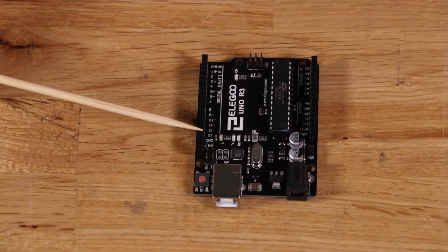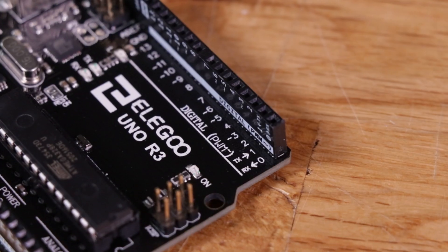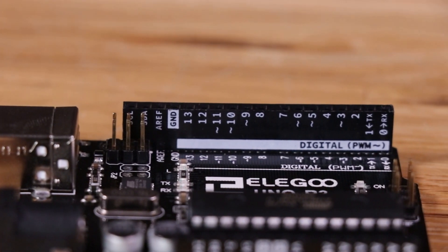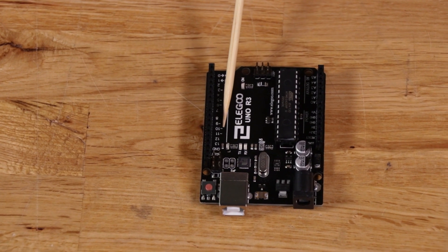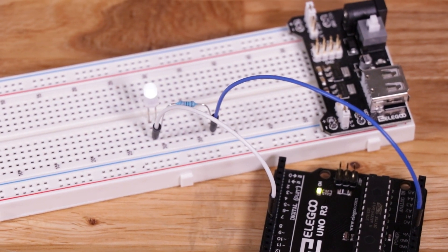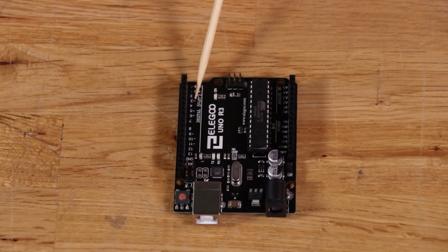There are also analog reference pins and some other stuff on the top header, but the first 14 pins on this side are all digital general purpose IOs. If you look at the labeling, you'll see some pins have a little squiggly line on them — that means the pin supports pulse width modulation, or PWM. PWM is a way to take a digital signal, which is usually just on and off, and make it seem analog. You can fade an LED with a PWM output by varying its duty cycle — what percentage of time it's on versus off. So you'll see people hook up a multi-color LED to PWM outputs and fade it through all the colors.